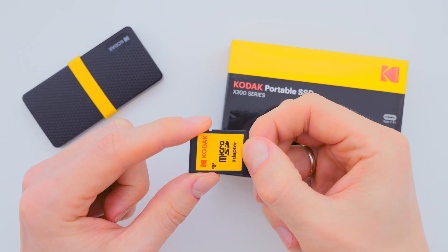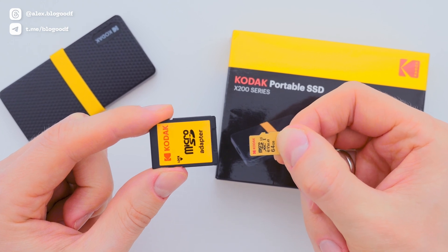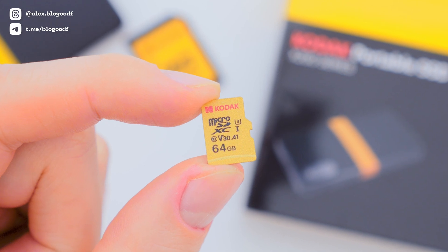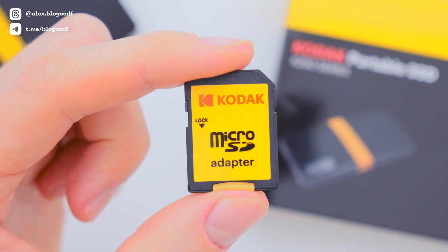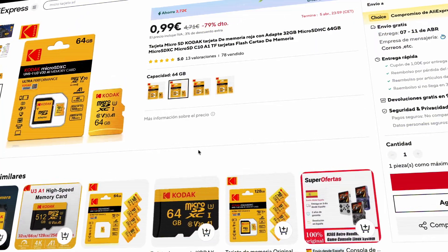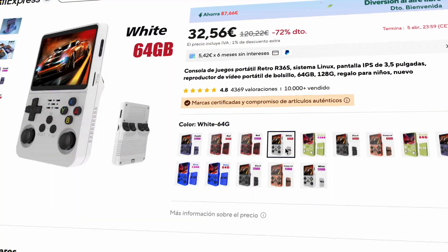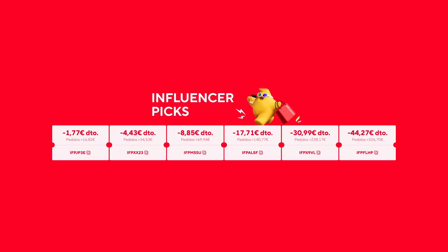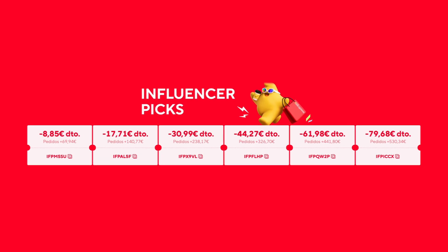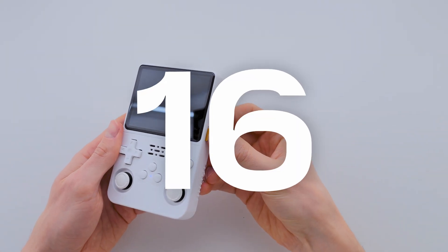First, you need to choose an SD card for the firmware. I have tried different options and can confidently recommend a 64GB Kodak SD card. It has proven to work well with the R36S console as a storage medium for the firmware. I bought this SD card and my R36S console on AliExpress. To make the purchase even more beneficial, I recommend using promo codes. You can find all the details and product links in the description box. You can also use a smaller SD card — 16GB is enough.